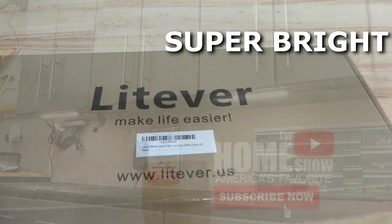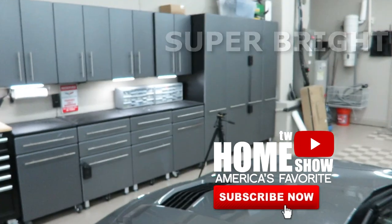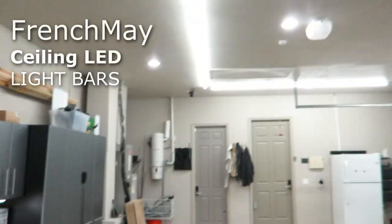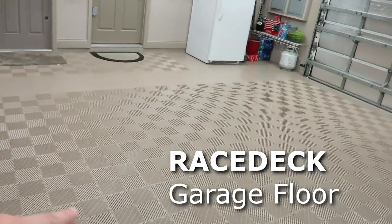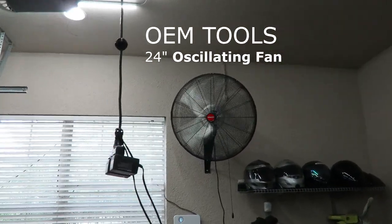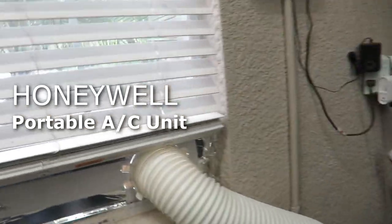Alright guys, these are the LightEver LED bars — they look fantastic, super bright. It makes it look nice and professional along with the ceiling lights, the RaceDeck flooring, this shop oscillating fan, and the Honeywell air conditioning portable unit that vents outside the garage window. Guys, if you like any of these products, if you like this video — lighting, gadgets for the house — check out my YouTube channel. I'm sure you'll find several other videos that will pique your interest. Until then, I'll see you on the next video.